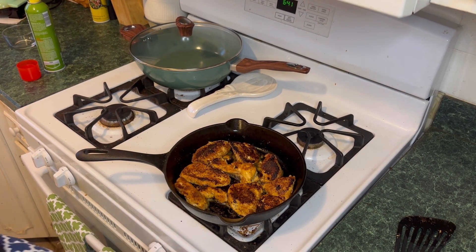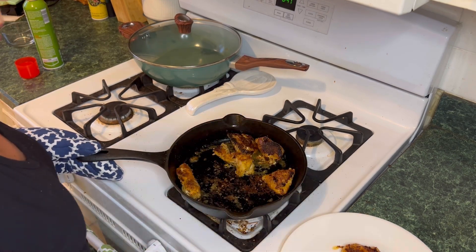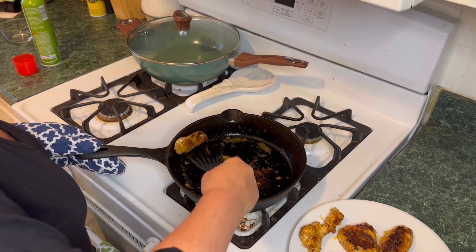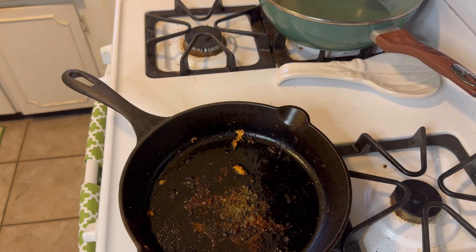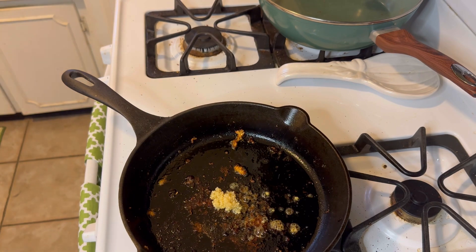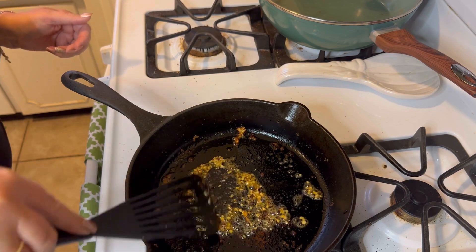Now we're going to transfer the chicken into a plate and cover it with foil. I added another teaspoon of the light butter, and now I'm adding a teaspoon of minced garlic. I'm just going to let that brown for half a minute here, and then I'm going to add in my bag of cauliflower rice that I cooked in the microwave.